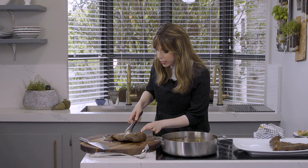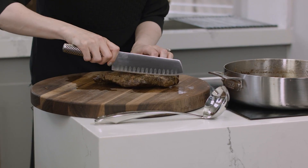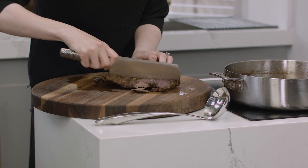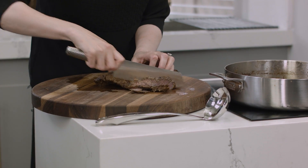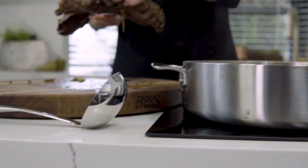Very important with brisket — you want to slice across the grain. Otherwise it's stringy, which is good for a pulled brisket sandwich. But if we want slices, you've got to go across the grain. As you can see, the grain is going this way, and what we want to do is with a nice sharp knife, go across the grain. Beautiful — like butter, like I promised. Melt-in-your-mouth meat. Look at this beautiful brisket.